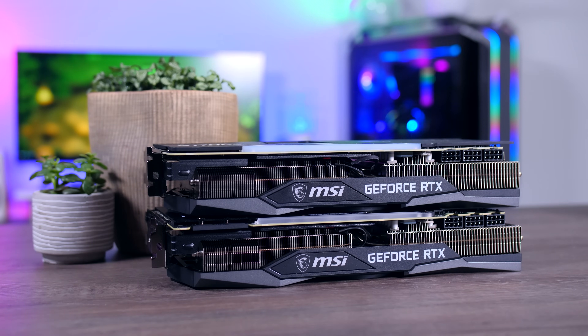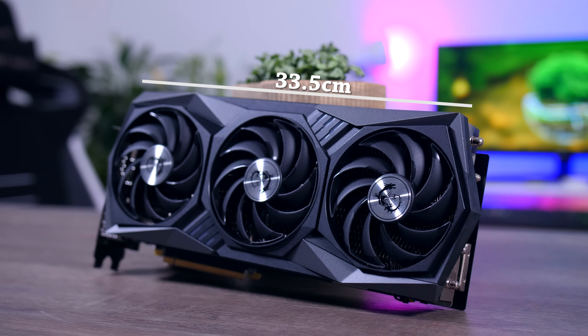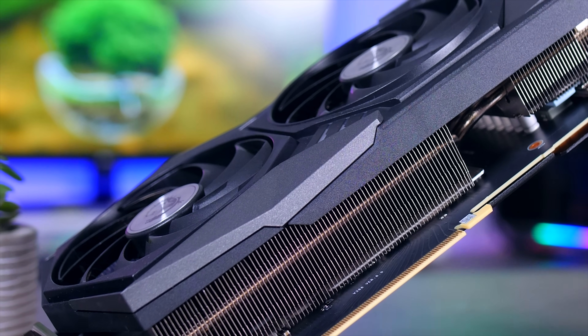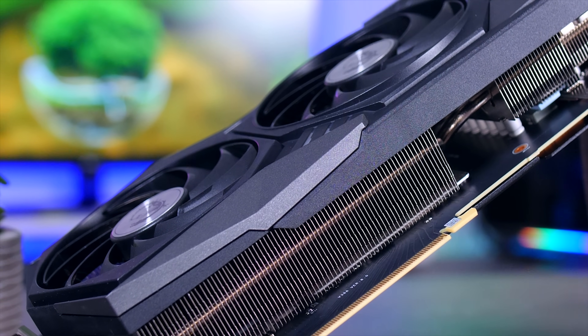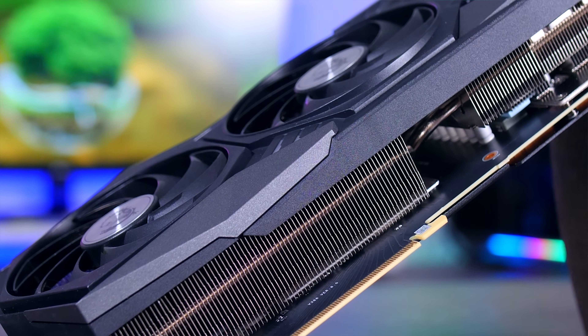MSI opted for the exact same cooler design like we've seen on the 3080, but it is slightly longer with a length of 33.5 centimeters. It is 14 centimeters wide and 5.6 centimeters thick, which makes it one of the larger cards on the market. It's not going to be great for most ITX cases, but it will fit those nice large ATX cases perfectly.